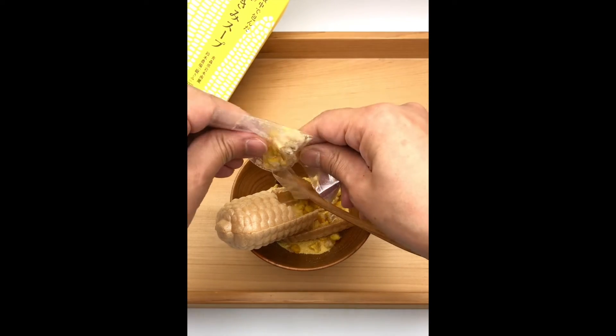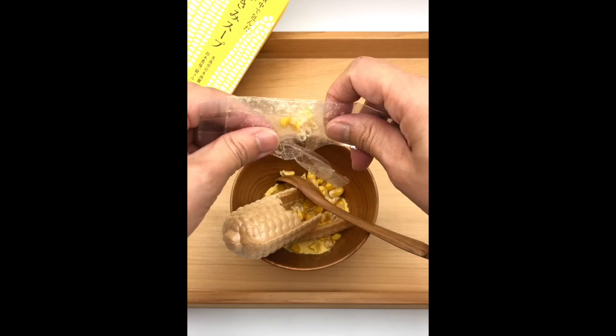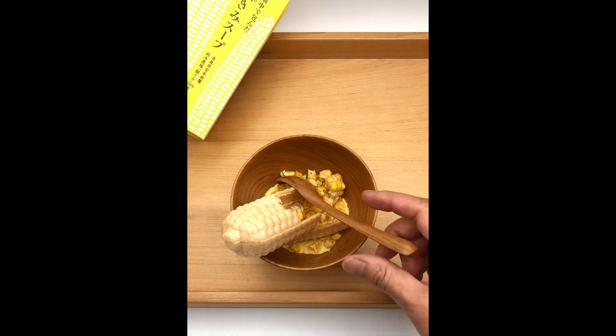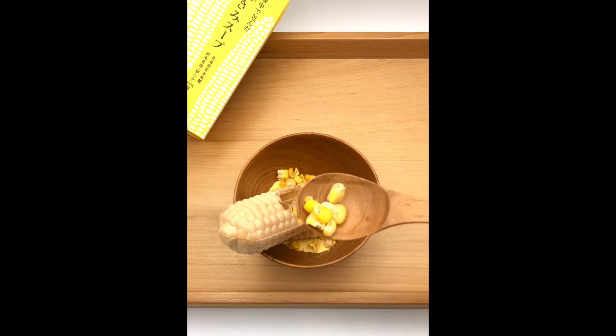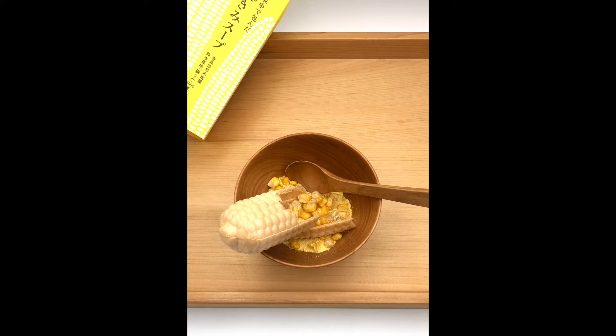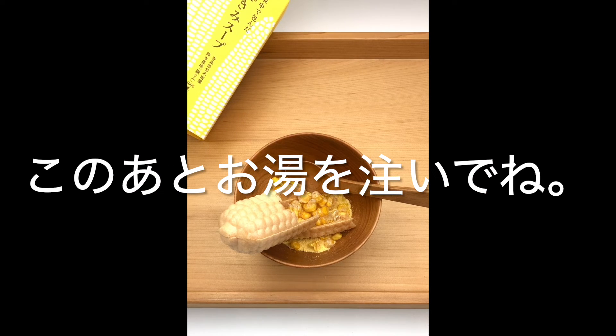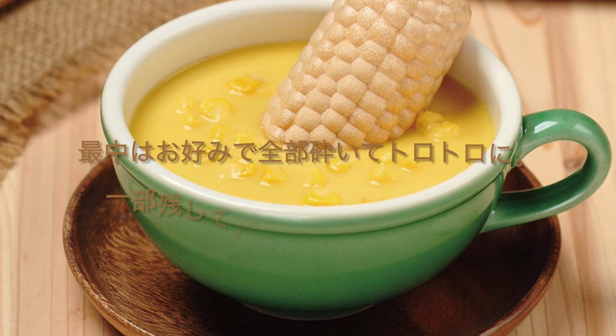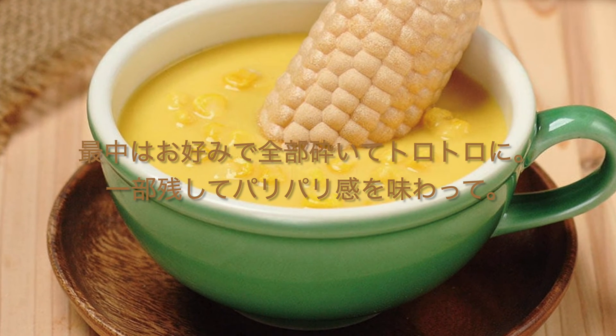I'm supposed to put a piece of paper in my bowl — I'm going to put a paper in the top layer. I just need to put one another layer of paper in the top layer. I'm going to show you what I'm going to show you.